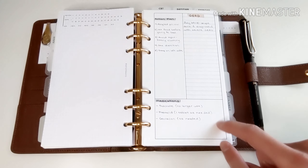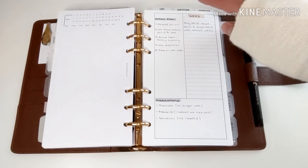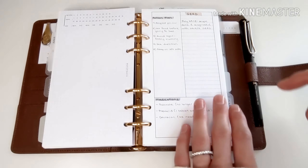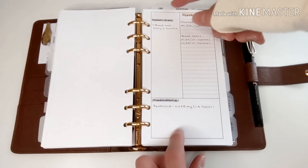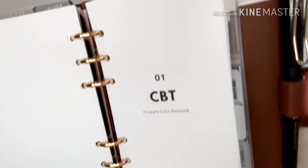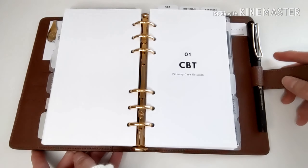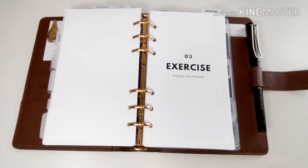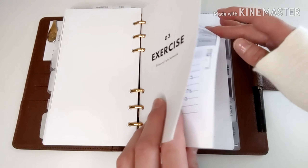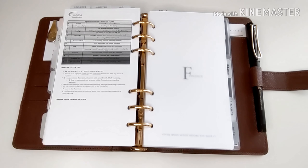I'm using an insert from Simply Trendy Co where I write down all my illnesses — the illness, action plan, any medications I'm taking, and any notes. Then I have a symptoms tracker to follow for each illness. I also have tabs at the top for the health professionals I see, with cover pages so I can quickly flip to that section at appointments. When I visit health professionals, I ask them to email me documents so I can resize and print them to add to my planner.